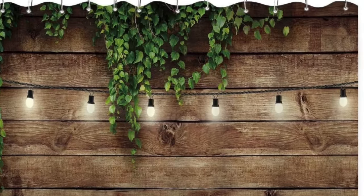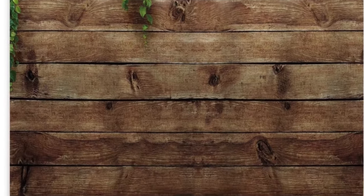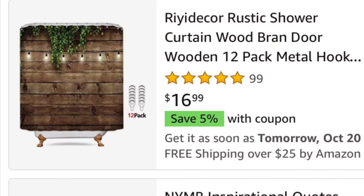We purchased this from Amazon, and it was pretty inexpensive — less than $20 — and it actually turned out really nice. And it also comes with the hooks.